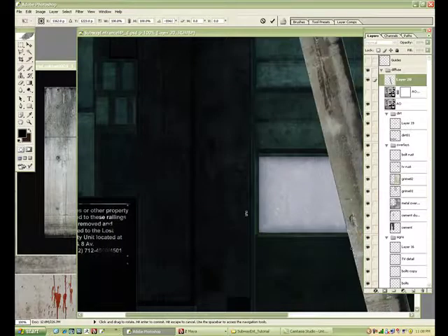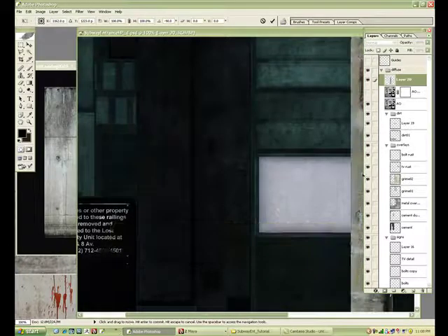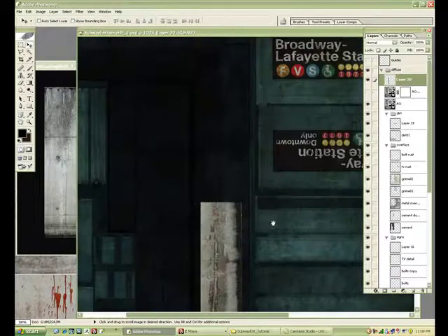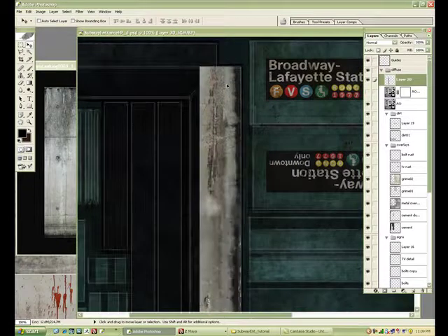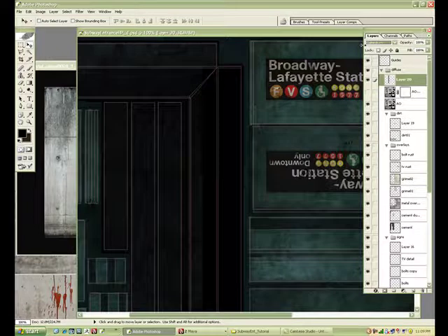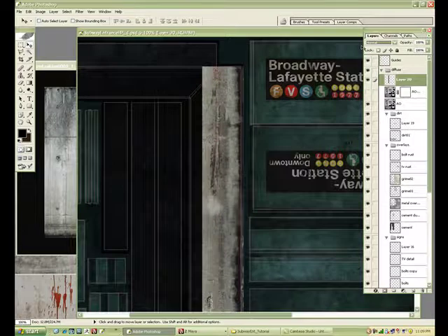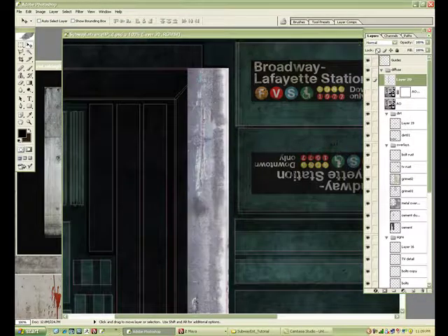Ctrl-T to transform — to snap it when you rotate, hold down Shift. It's a pretty good size. Let's change it — just find a good layer type. Desaturate it, hit Multiply, Color Dodge.